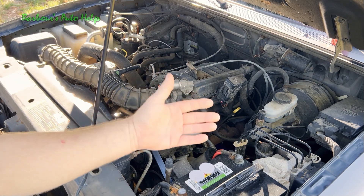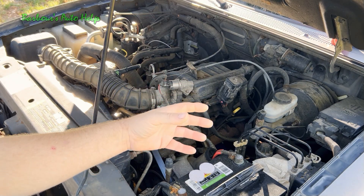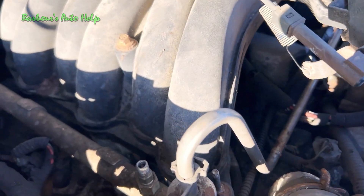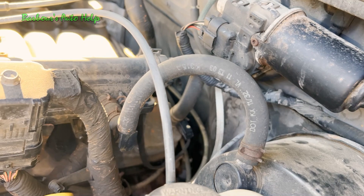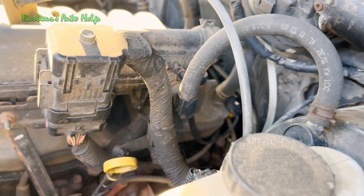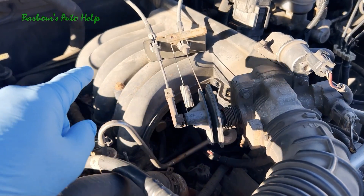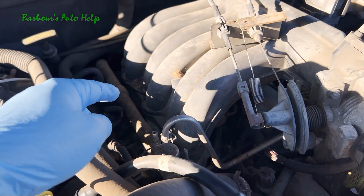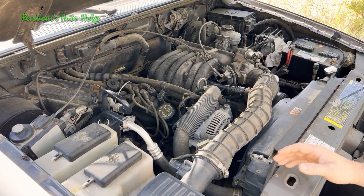So to start out with, what is a vacuum leak? A vacuum leak is a leak in the air induction system that allows air to enter into the induction system that is not supposed to be entering the system. These leaks are found in the intake system where vacuum is present — anywhere between the throttle body and the engine.